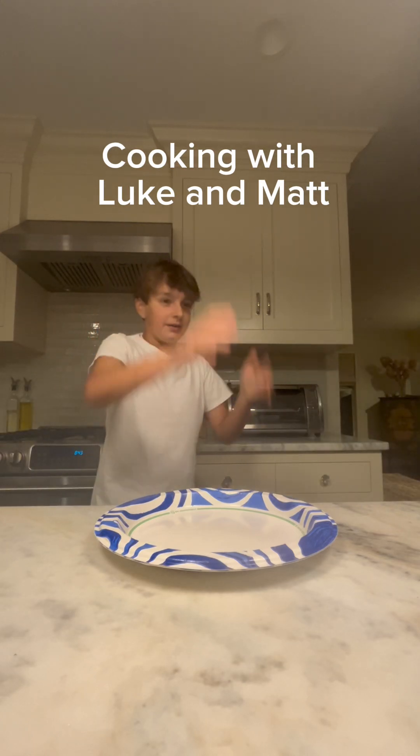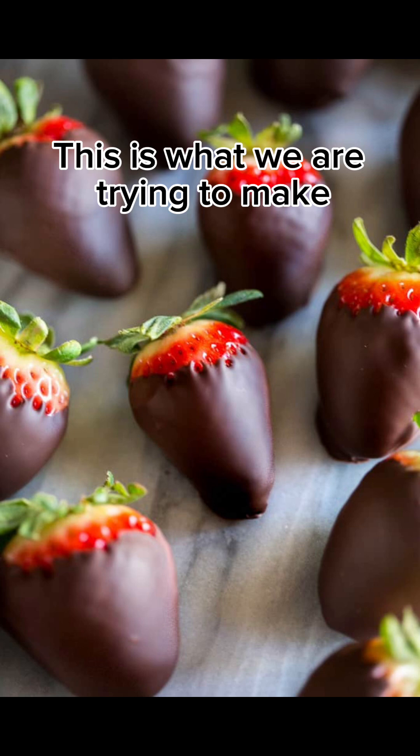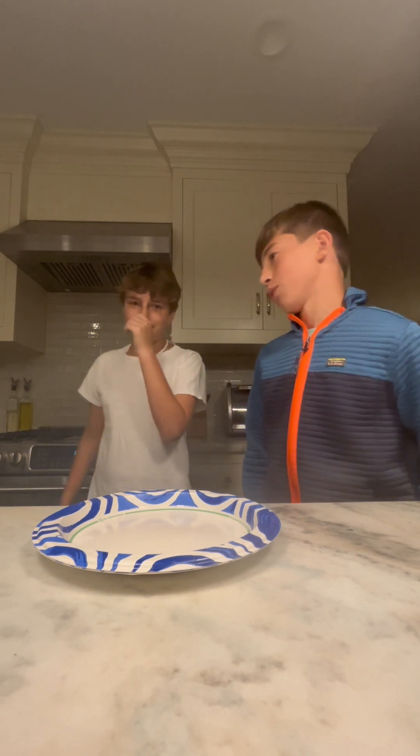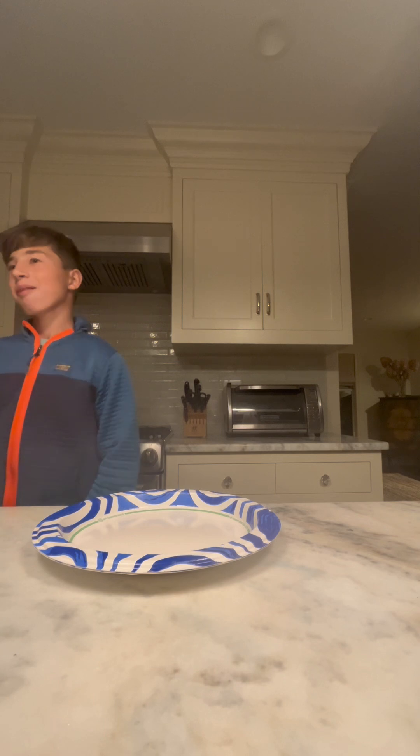Today we're gonna make chocolate covered strawberries with Matthew. He's not gonna do much cooking though, because I'm a master at cooking. We both passed cooking class, so we're good.